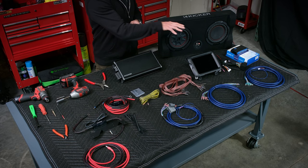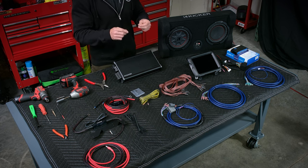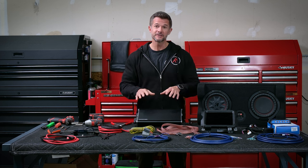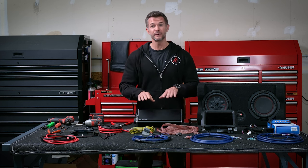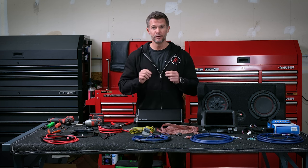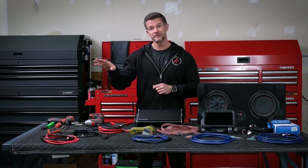Whether it has a factory head unit or an aftermarket head unit, we have the bundle that's set up for you with the options in the drop-down menu. Today we're going to show you how to install the amplifier in an amplified Jeep that has an aftermarket head unit. And I'll show you on the table here the other options and how to wire it up.